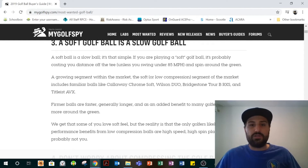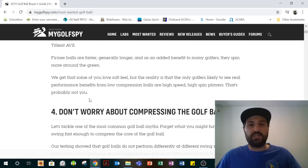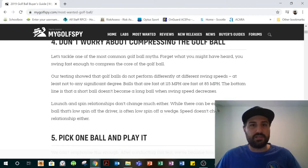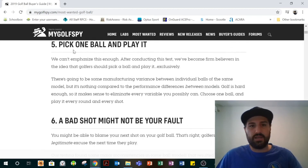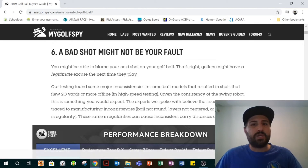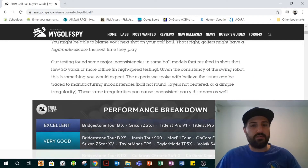One other big takeaway: a soft ball is a slow golf ball. If you go to balls like Chrome Soft, Tour B, and AVX, they're not actually going to help you that much, especially if you're not a super high spinner. You need to get some distance out of it and be consistent with it. Pick one ball and play it. A bad shot might not be your fault, because there are inconsistencies in some of the balls they found.